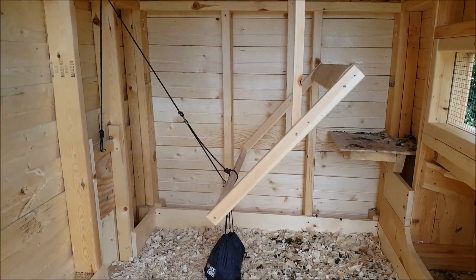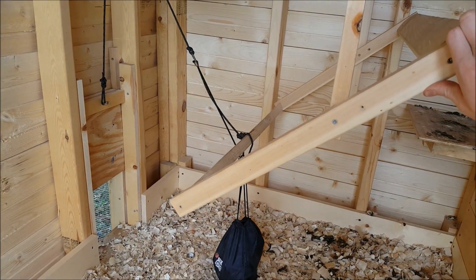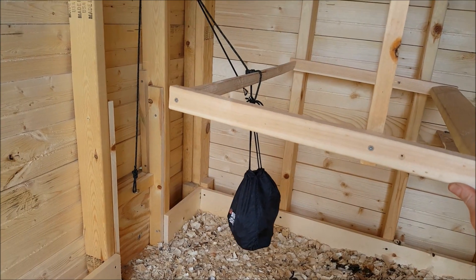So I built this — it's a roost on a hinge with a counterweight. When the chickens come in, they sit on the high part of the roost and shut the door. I've got about 15 pounds on the counterweight, and they put themselves away at night.